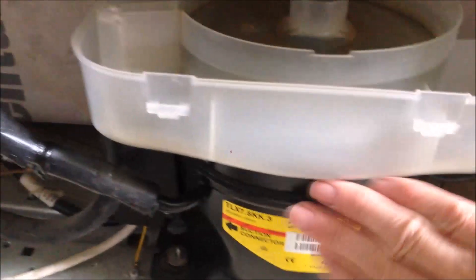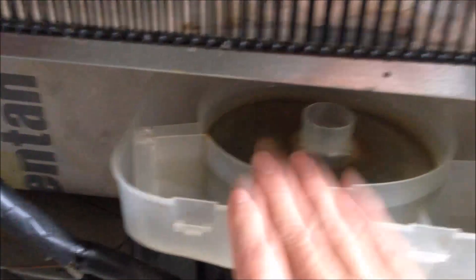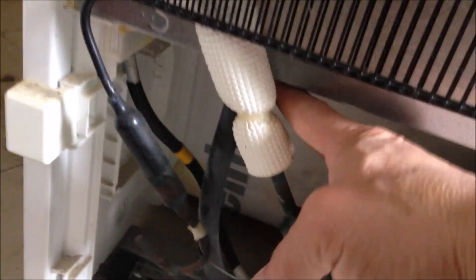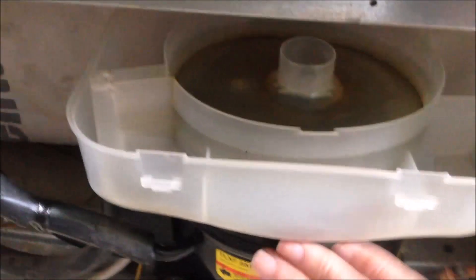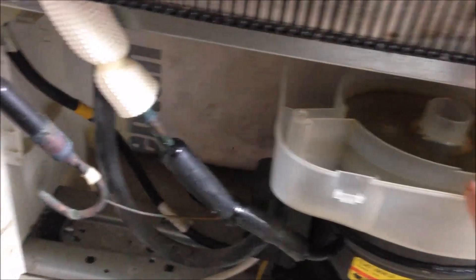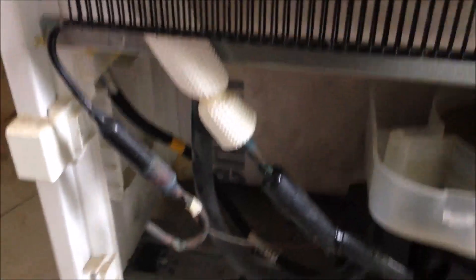Here is the rear view of the fridge freezer. You can see this is the condenser coil over here, and we have the compressor down here. This tray is for catching water from the fridge, and here is the drain pipe — it's connected inside the fridge. The water from the fridge will get into this tray, and because the compressor is hot when it's working, it will evaporate all this water into your room.